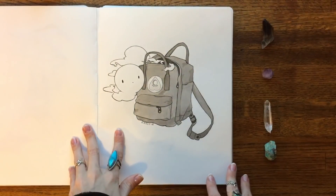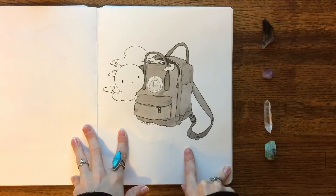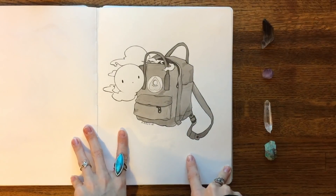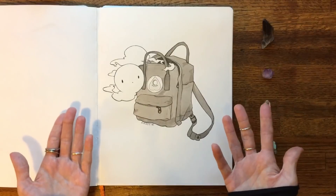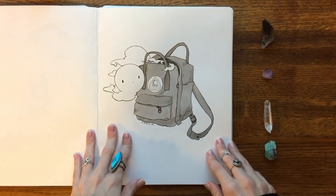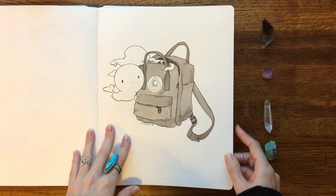Ghost backpack! I literally just drew my Fjallraven Kanken backpack — it was sitting on my desk and I drew it — and I decided to put a ghost in it because who doesn't want a cute ghost friend hanging out in their backpack all the time? That would be so amazing. I would like a haunted backpack.